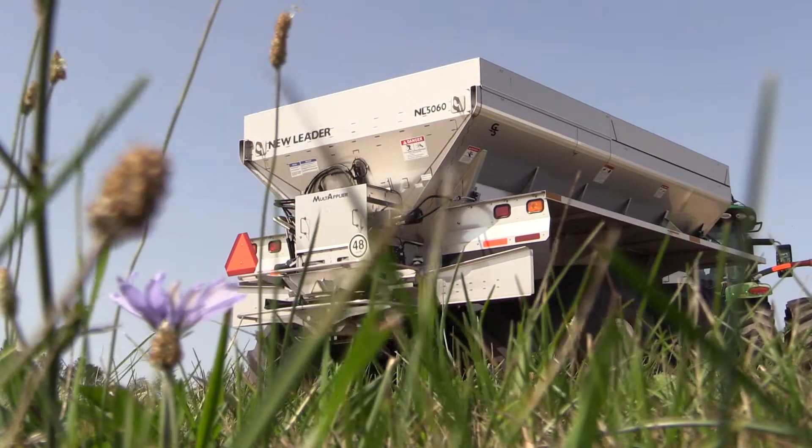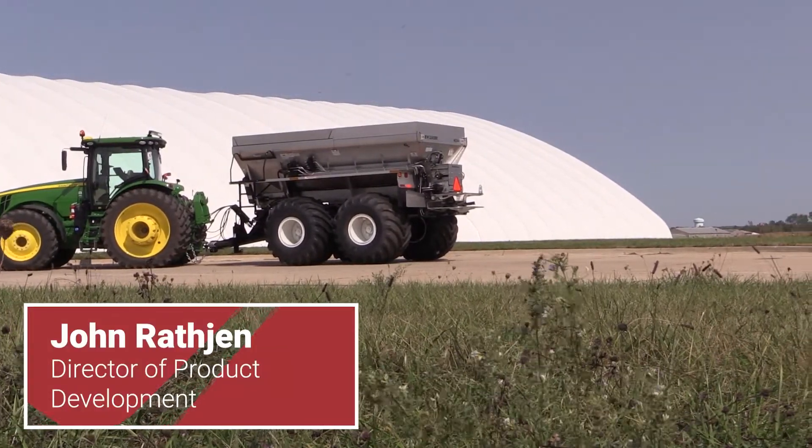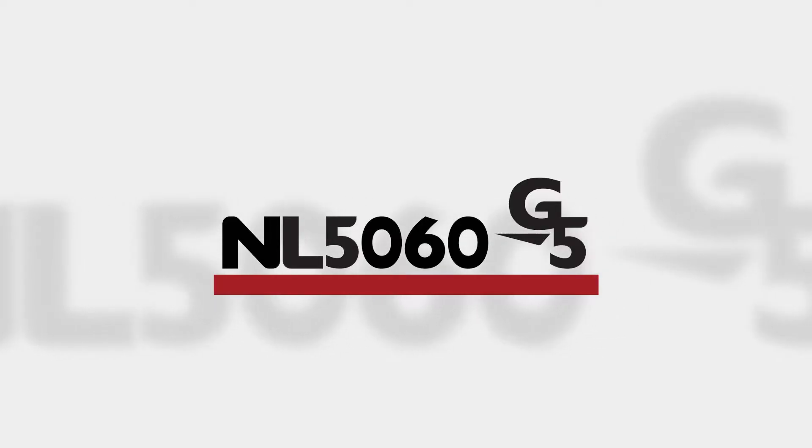Welcome to the walk-around of the NL5060 G5. Hello, I'm John Roche, the Director of Product Development. Today we will discuss the NL5060 G5 and the latest advancements from New Leader.